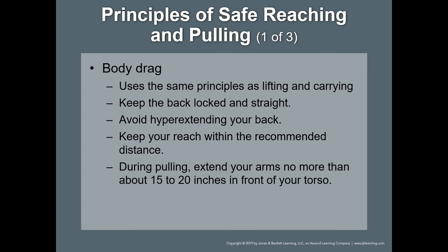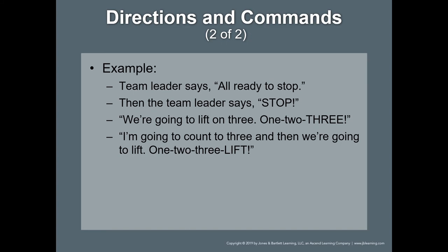When we're talking about directions and commands, we still have to provide those commands to our partners. So if you're approaching a patient at a car accident and there's maybe an abrasion to the forehead or something like that, don't forget to direct your partner to apply manual inline support of the patient's head.